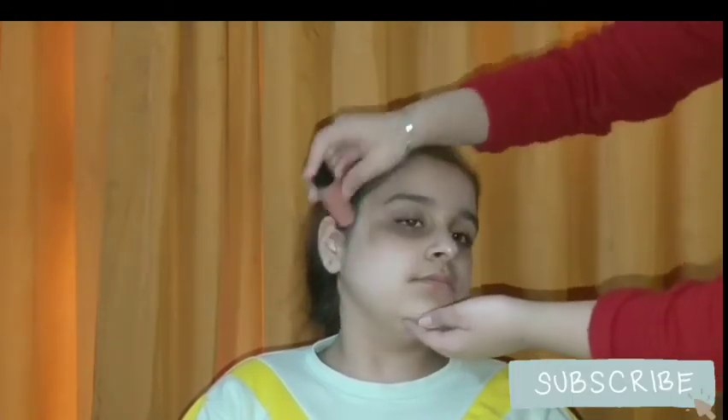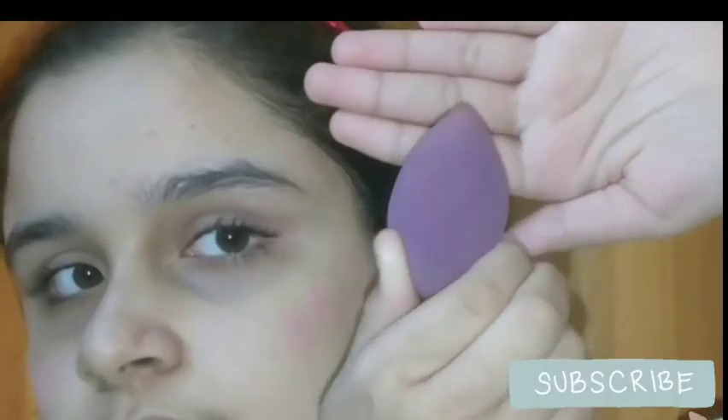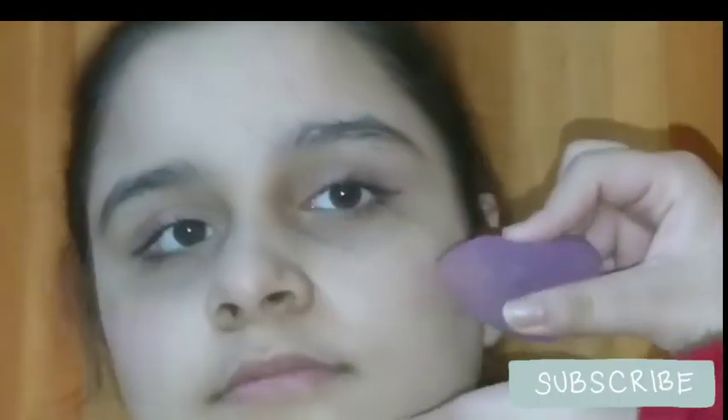For my blush, I will be using this stick blush from the SFR brand — it's a really good blush. I'm applying a little amount on my cheeks and also a little on my eyes. I'm using a pencil brush to blend it over my eyes, then using a damp beauty blender to blend the blush. It's looking like such a natural look. I'm also applying a little on my nose.